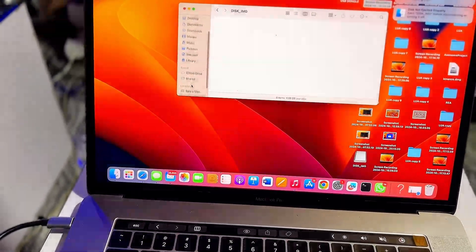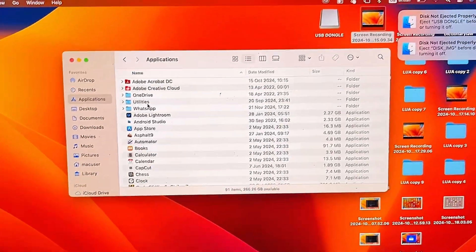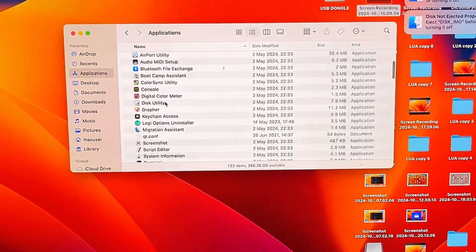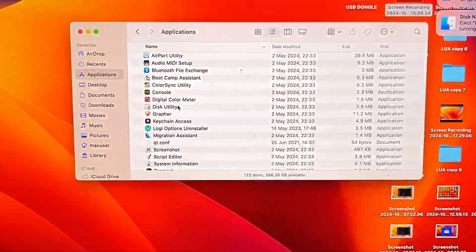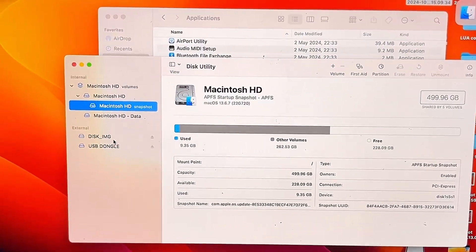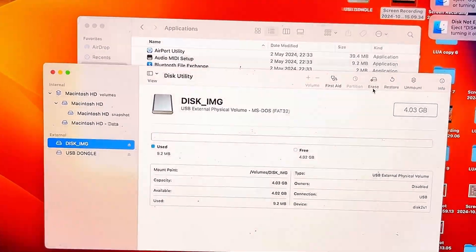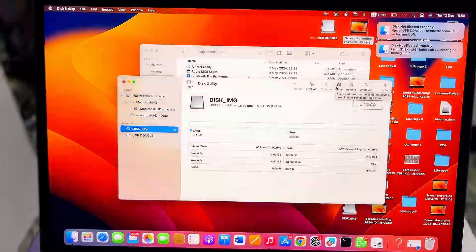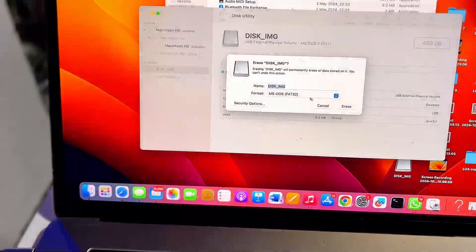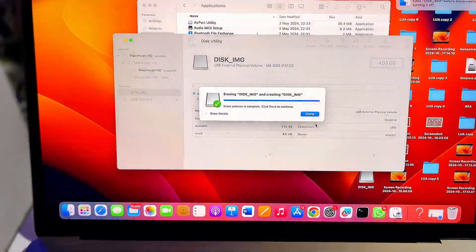In the case of a MacBook, go to the Applications folder, scroll down to Utilities and expand it, then scroll down to Disk Utility. Double-click on it, select your USB drive, and format it by clicking on the Erase button. Make sure to select MS-DOS FAT32 as the format. Once this is done, your USB drive will be compatible with your TV.